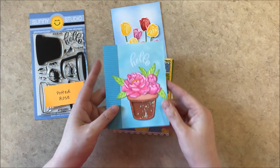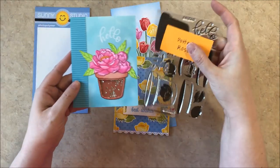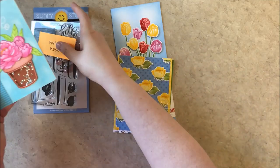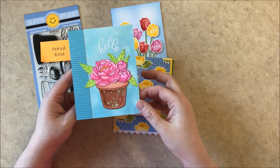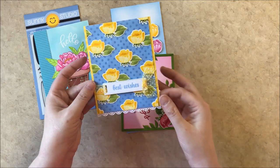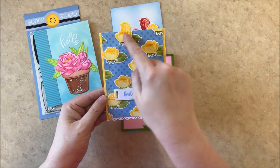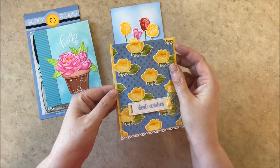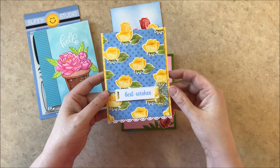For this one I created a shaker using the outlined pot from this set, then I just punched a hole where I wanted the shaker to go and fussy cut with my scissors that opening so you could see the sequins for the shaker, pairing it with our pink peonies stamps. And for this one I created a background using the new potted rose — I created an all-over print and then I stamped the background with our new banner basics and layered a piece of vellum over the top to create a more muted effect.